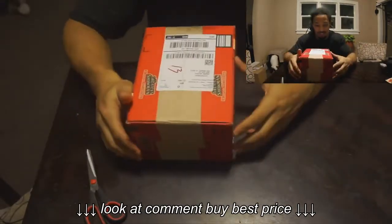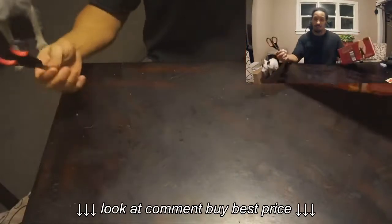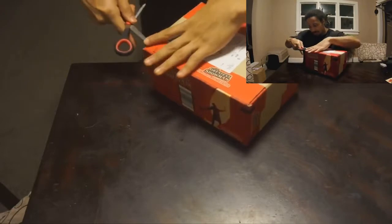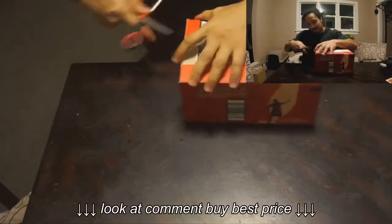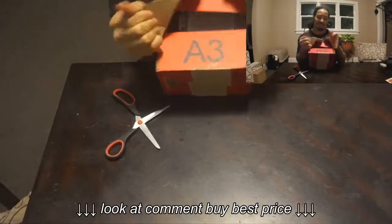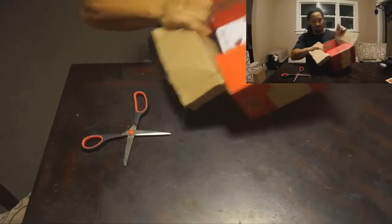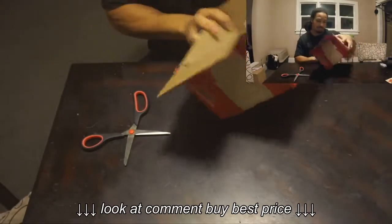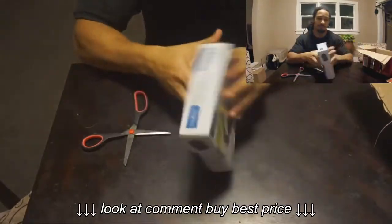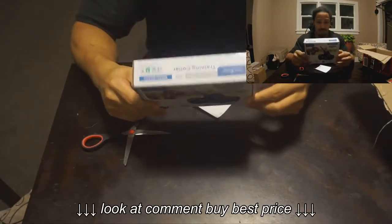It's my dog collars, my electronic dog collars. So without further ado, we're gonna get to it. Got my scissors right here, been waiting on this man. Been messaging them about it. Just got off work, was on my doorstep. So I figured, why not — I'm gonna do an unboxing for YouTube. I didn't see too many videos of it online, so I figured I'd do one.